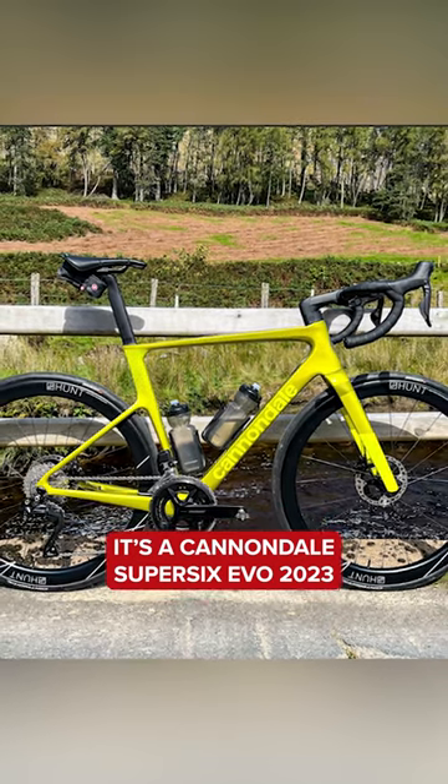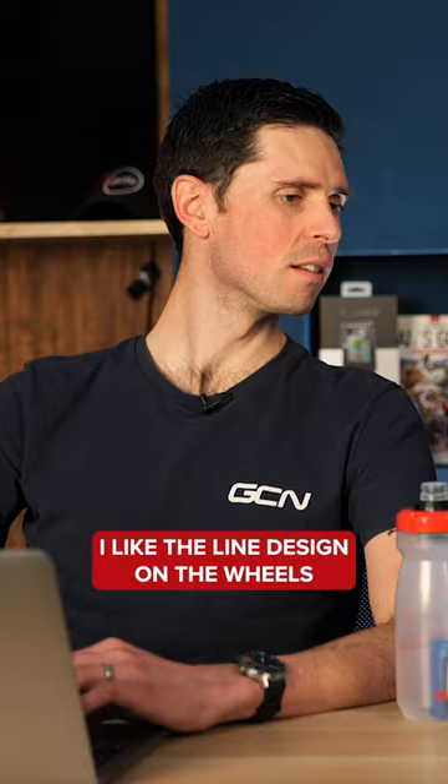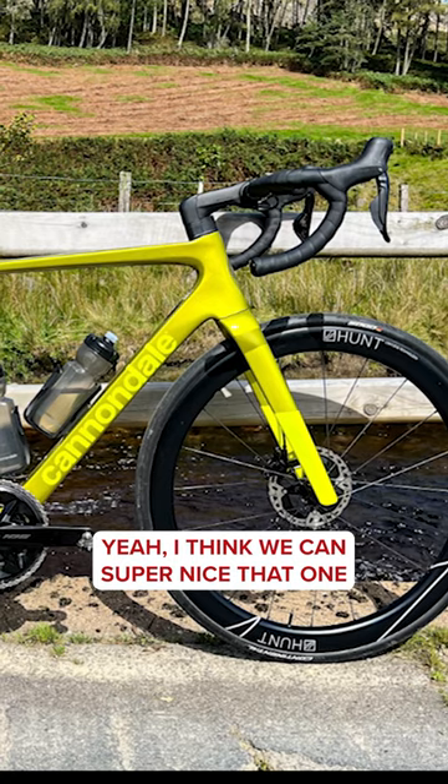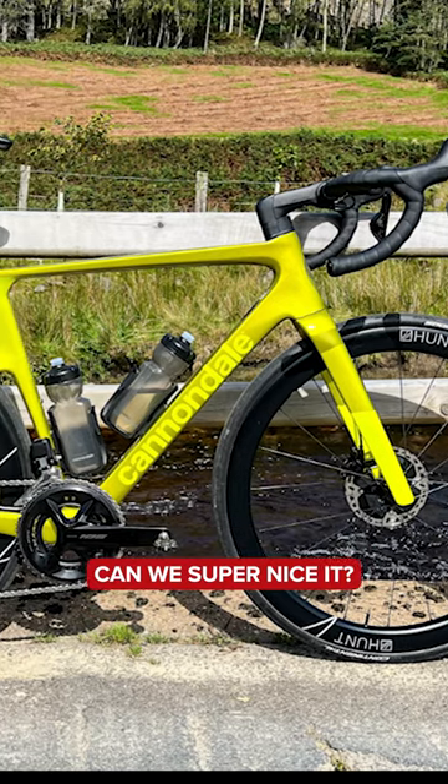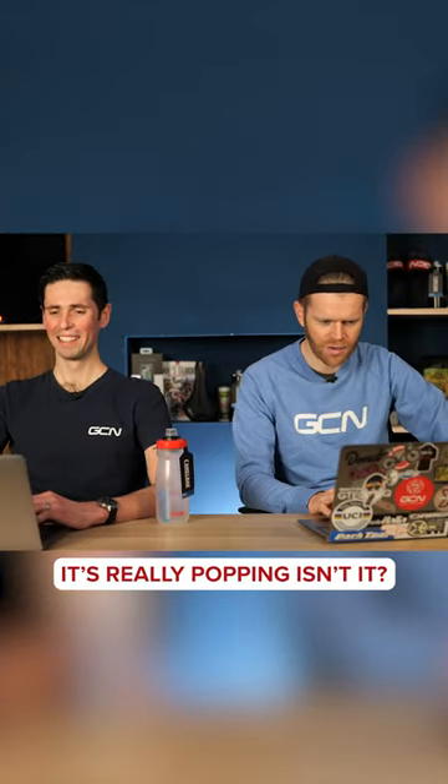It's a Canon Down Super 6 Evo 2023. Love the color of that, love the wheels as well. I like the line design on the wheels — yeah, super nice. I think it's all very neat. That's a really cool colored bike, really popping isn't it.